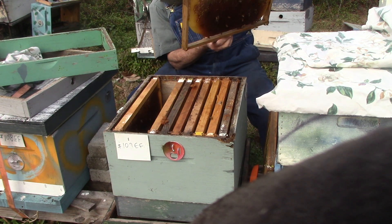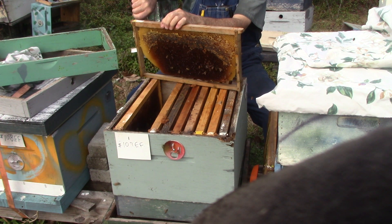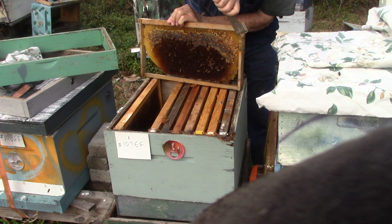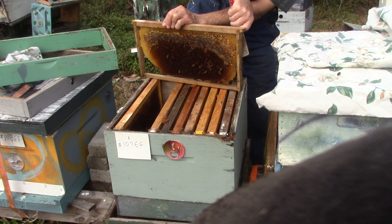Good afternoon, people. This is Sam, South Carolina Happy Bees, and this is Hive Ho. Happy New Year, January 1st. It's about 67, 68 degrees out here. We have partly cloudy sunshine, beautiful day. Beautiful day, the first day of the year.